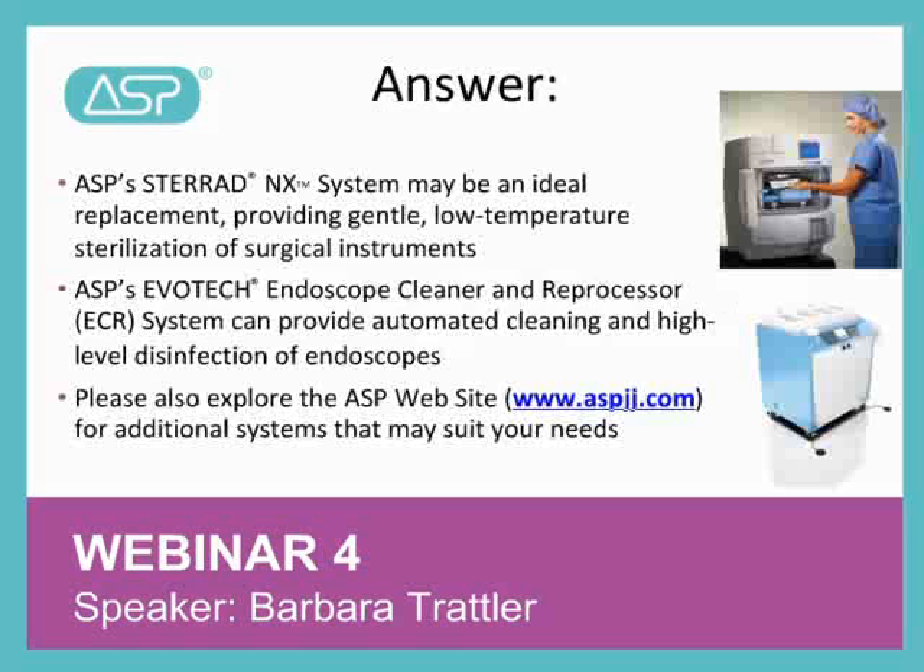The Evotech ECR provides high-level disinfection and automated endoscope cleaning and reprocessing, which is a good alternative for those devices which don't require terminal sterilization. You can find a full list of legally marketed alternatives on the FDA website.